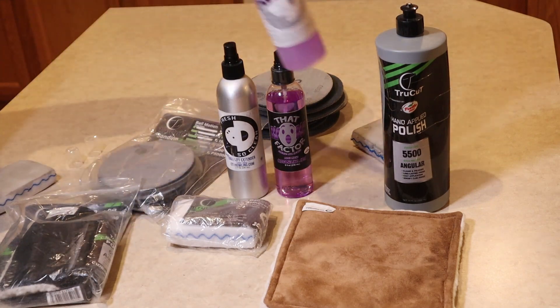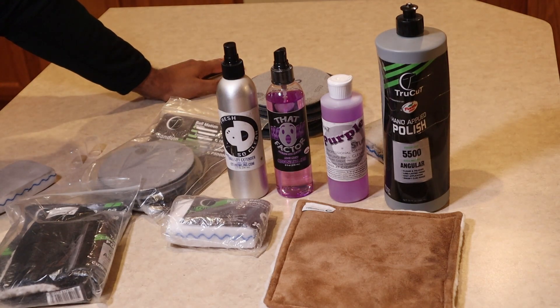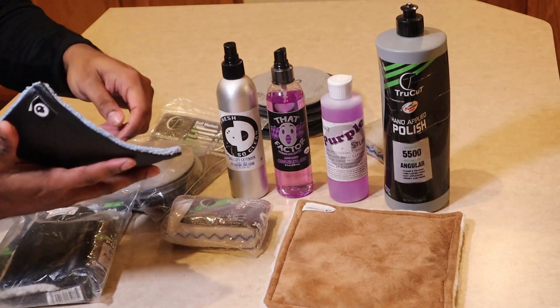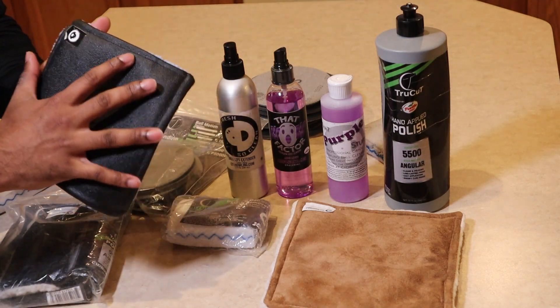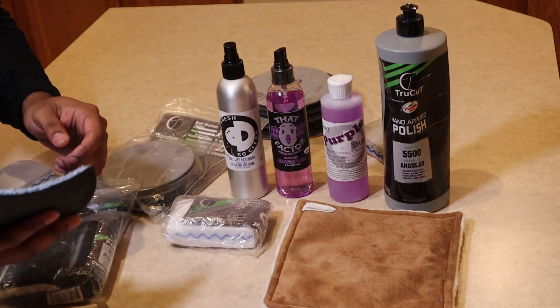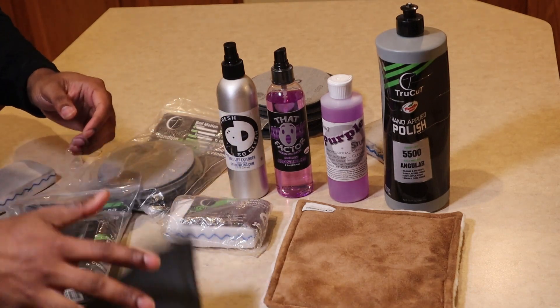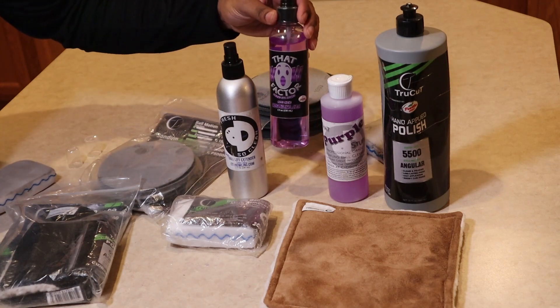The Purple Stuff was initially made to use while you were bowling to help maintain your ball reaction and keep your ball clean during play. The power pad actually has a membrane in the middle — you would squirt that on the pad and wipe your ball off every shot. The backing is waterproof, so it keeps your hand from getting wet while the liquid is retained in the towel, unlike a regular microfiber cloth where the liquid would seep through. The power pad was the best option for keeping liquid in while wiping your ball off.